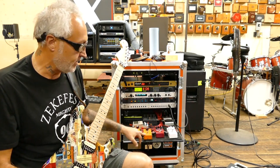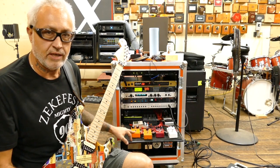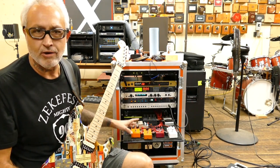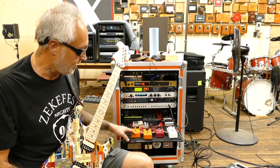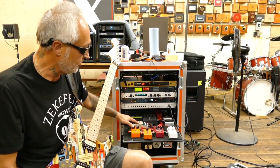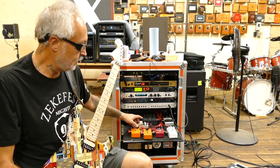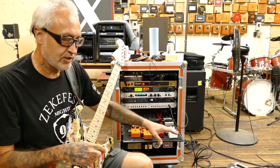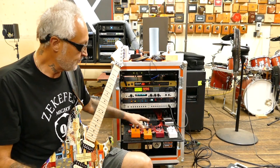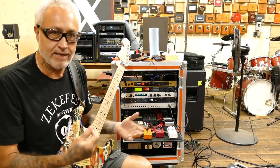Loop number three is my 70s MXR Phase 90. Loop number four is an original DOD 440 envelope filter — it's a vintage one that I had powder coated, which I wish I hadn't done. Loop number five is a modified Boss GE7 EQ that I use for a mid-boost on a few of my patches. It gives me that Red Dirt combined with the GE7 mid-boost sound — kind of that Randy Rhodes vibe.